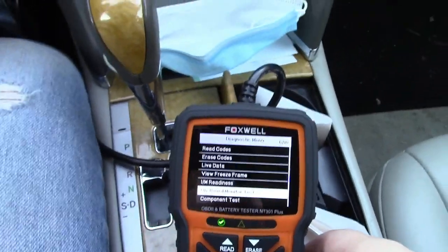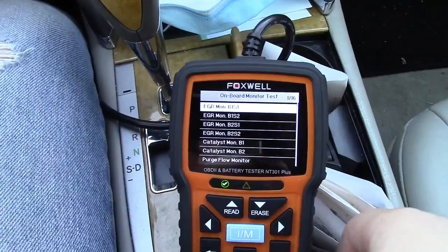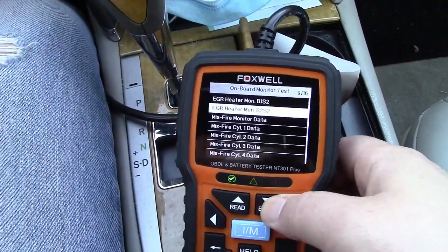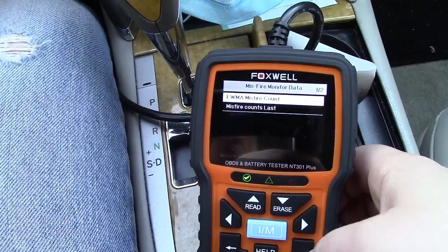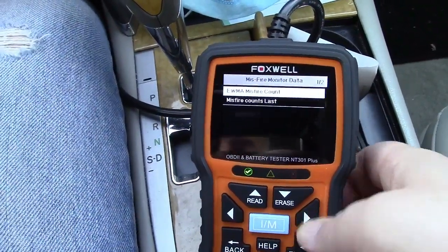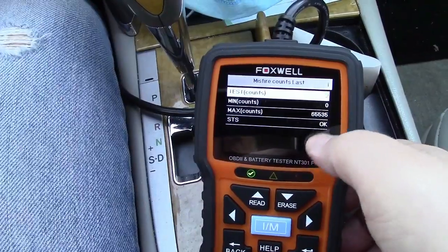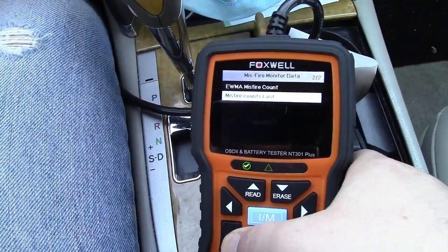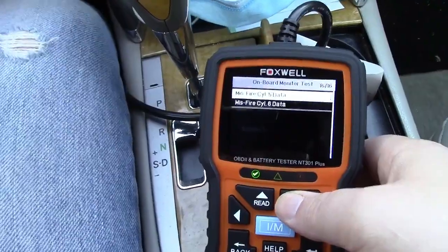If we go to onboard monitor test, we can hit that. It would have you select your vehicle — I've done that ahead of time, so it just has the information here. You can see that there are 16 items in all. We'll look at the misfire monitor data, for example. It says there are no misfires. This has had two tests but there's nothing really showing here that's of any indication of any problem. There's misfire cylinder data for all six cylinders on this engine.